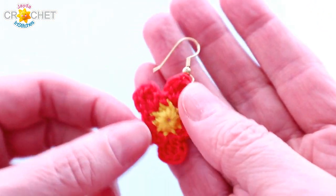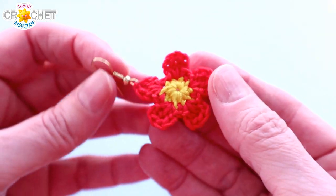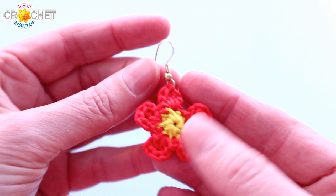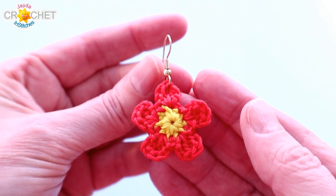We're going to be using our original little 5 petal flower applique pattern and we'll link the tutorial for that down below, in case you want to see it done with a larger hook and larger yarn. We also move a little slower in that particular pattern, so that might be helpful if you have trouble seeing the small yarn I'm using. I am going to move a little quicker through this pattern since we've done the tutorial once before.